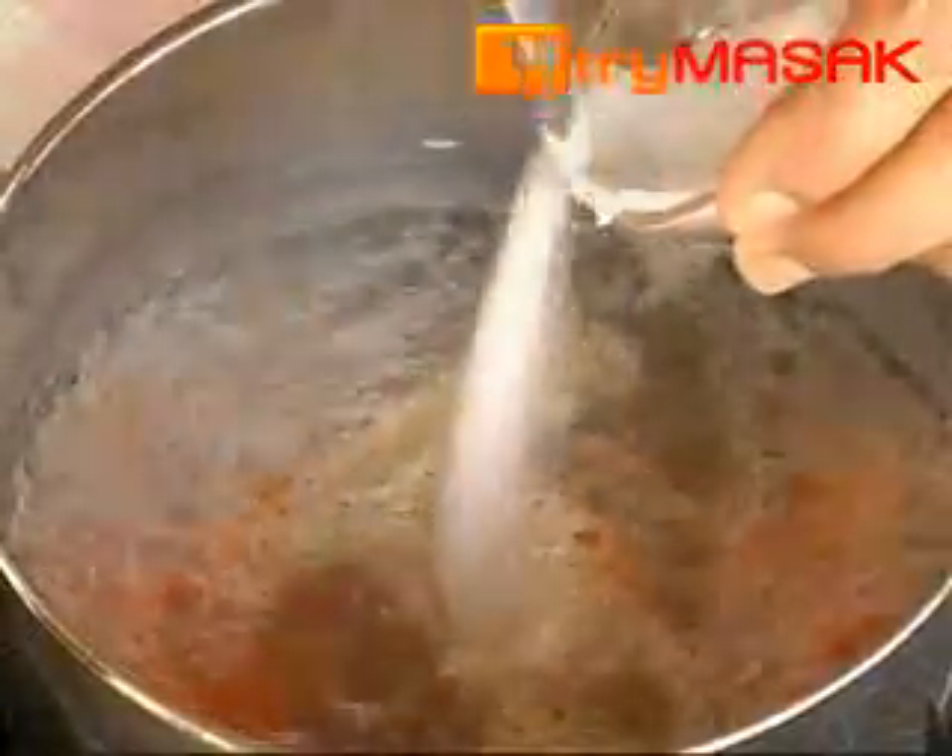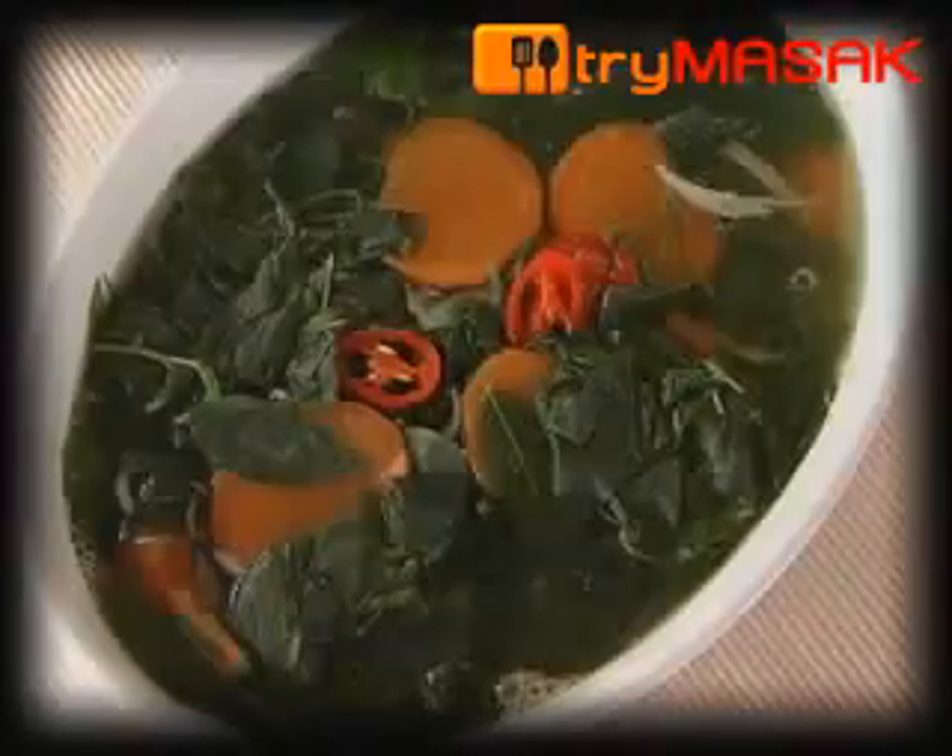Then put in the salt followed by the sweet shoots. Finally, add in the chilli pepper. Let it boil for a while and the sweet shoots are ready to be served.